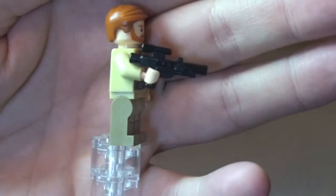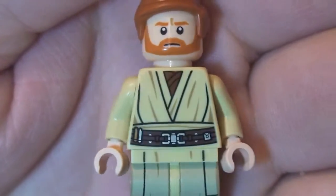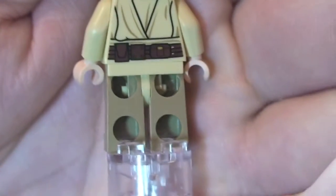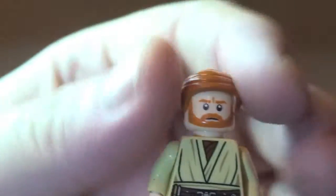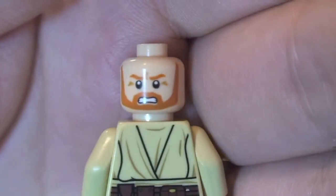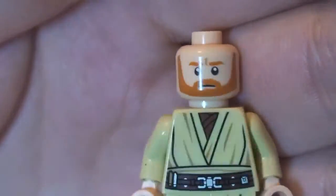First up, let's take a look at Obi-Wan Kenobi. We can see the print in detail down on the legs, up into the torso, and his face printing. Looking at the rear, there's the rear torso printing as well. Removing his hair piece, we get a closer look at the face printing — this does come with a double-sided face. There's a more angry looking face and then a stern looking face.